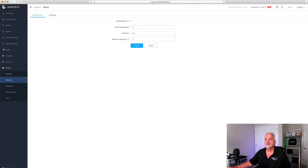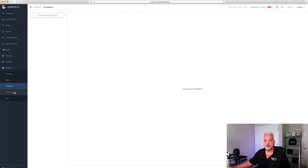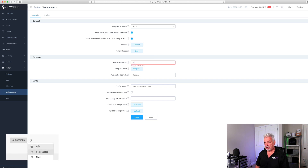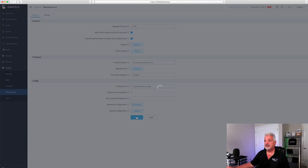Under mesh, you can configure the unit as a mesh point if you enable the mesh option. Under schedule, that's where you would set the actual Wi-Fi schedule. Let's look at maintenance. Under maintenance is the firmware upgrade section. The current firmware server URL is no longer accurate — I believe the new URL is firmware.grandstream.com. We'll change that, save it, and apply.